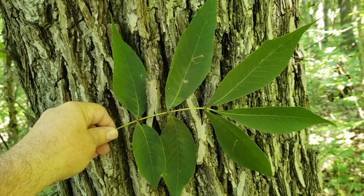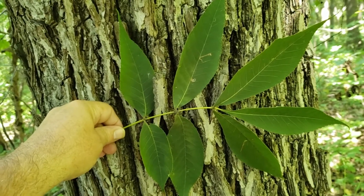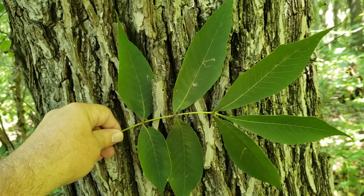Red hickory typically has seven leaflets on its compound leaves, but may have five. The leaves are alternately held on the stout twigs.